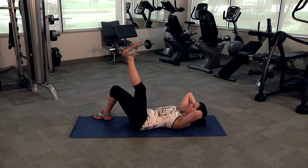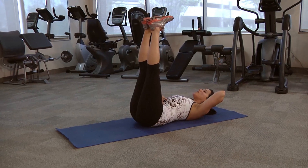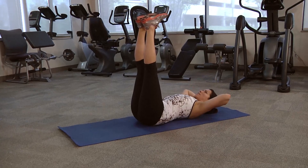And then for a final variation, the vertical leg variation where you're trying to keep your legs nice and straight. Again the abdominals pull down, spine to the floor, and you're going to pull up and lower down, up and down.